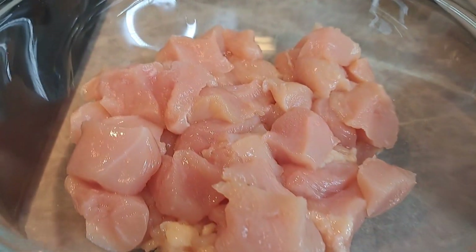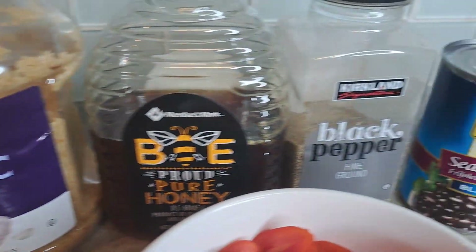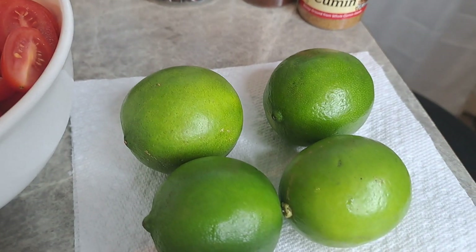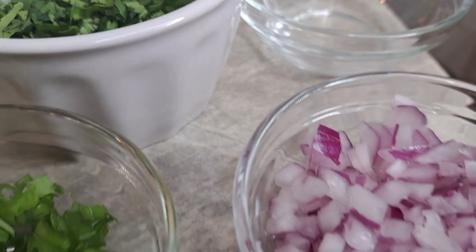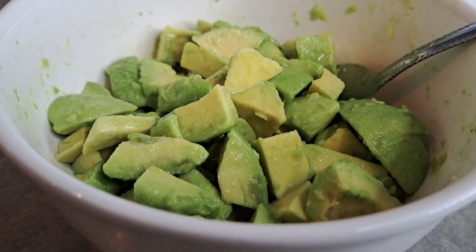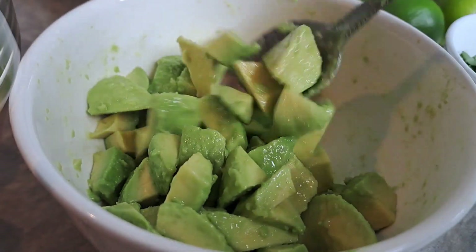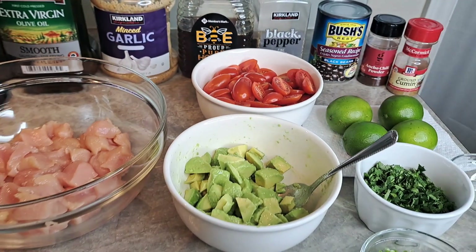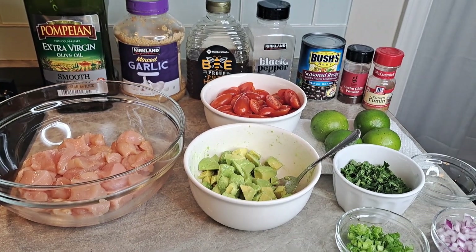This is two chicken breasts, as you can see how I've cut those up. We have extra virgin olive oil, garlic, honey, black pepper, black beans, ancho chili powder — any chili powder would do — ground cumin, four limes, about a tablespoon and a half of plain white vinegar, red onions, green onions or spring onions, cilantro, two avocados with a little lime juice in there to prevent browning, and a small carton of cherry tomatoes. Here is your shot of everything we're going to use to make this absolutely amazing and delicious dish. Let's get cooking!